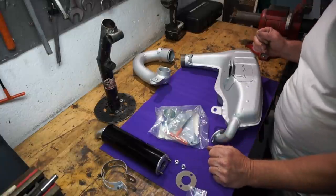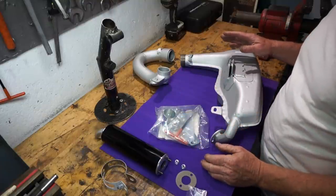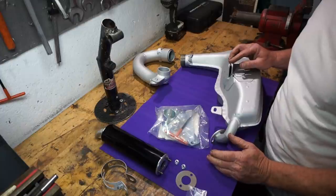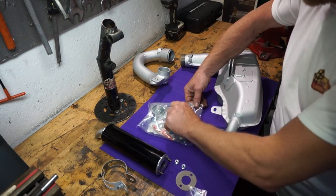Now we've got to get around to fitting this. What I'm going to do is we're just going to have a dry build of the exhaust first, to make sure everything fits together correctly without putting any sealant on, before we try to fit it on the bike. It's always the best way to go.